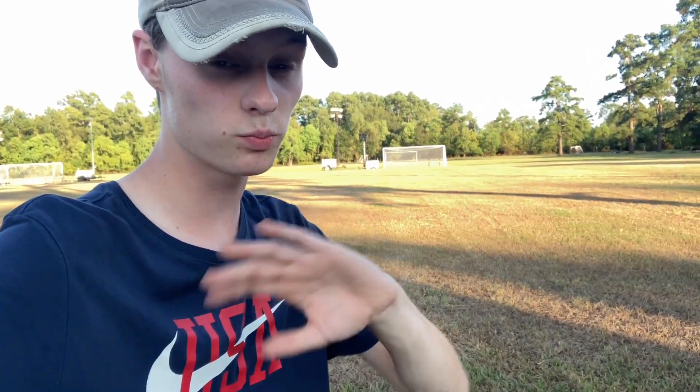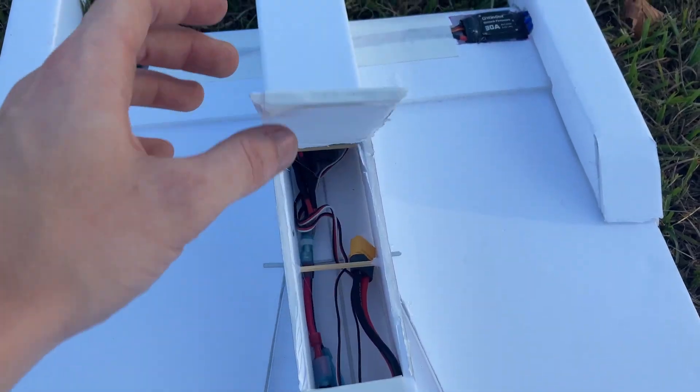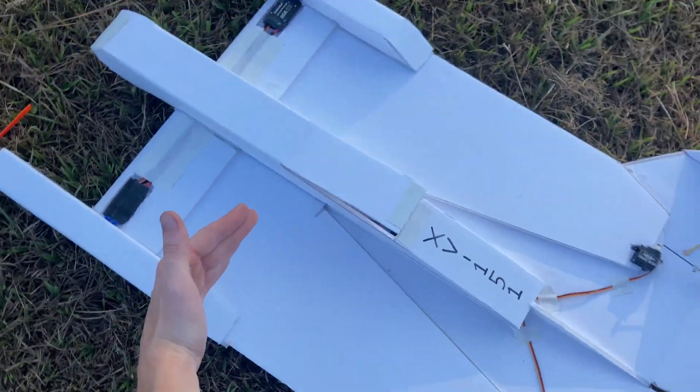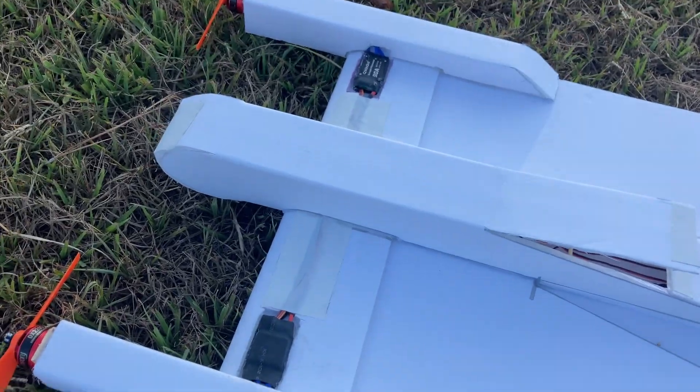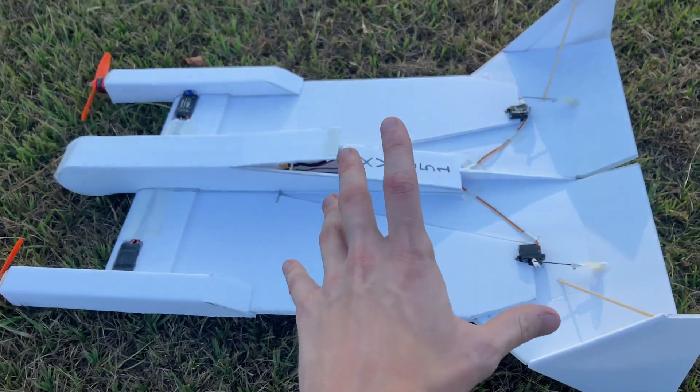So with all that intro stuff out of the way, let's get this thing ready for flight. Believe it or not, the battery hatch is actually right here — you might think that's really far back. That's because the center of mass on this aircraft is about right here, which is quite far back. But you have to keep in mind that this is one of these nutball-style aircraft that flies way better with a tail-heavy center of mass.